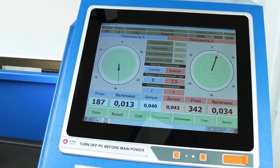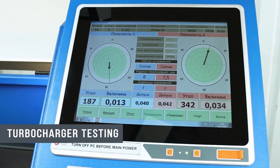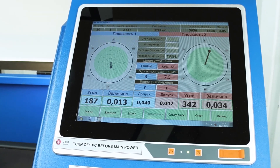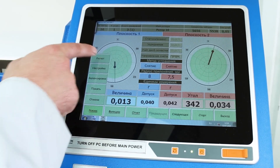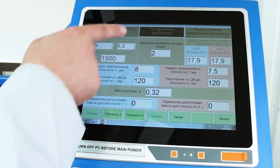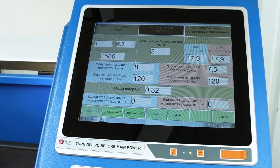After the computer turned on, we entered the balancing mode. But we will first need to calibrate the machine for this turbocharger cartridge. To do this, we go into the mode and select the calculation item. Here we put two microns — this is the balancing tolerance of any turbocharger.